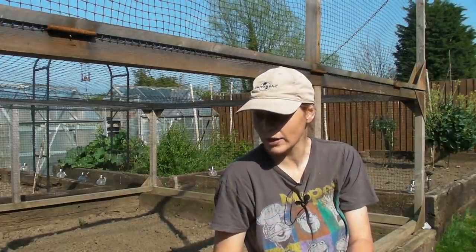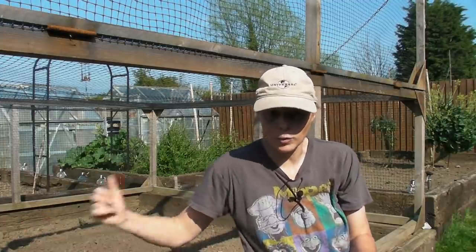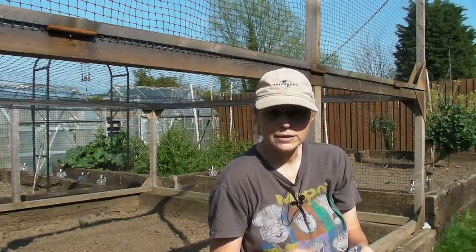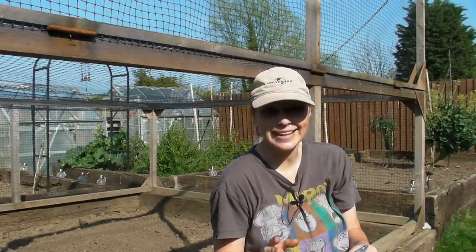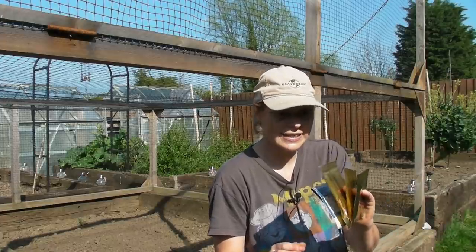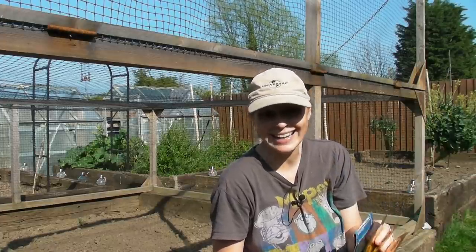I have sown some radishes already and they're growing really quite well in one of the other beds, but it's been four to six weeks since I sowed those, so it's now time to sow some more. By the time I've finished harvesting the first lot, the second lot will be ready. All of these seeds need to be sown in exactly the same way.